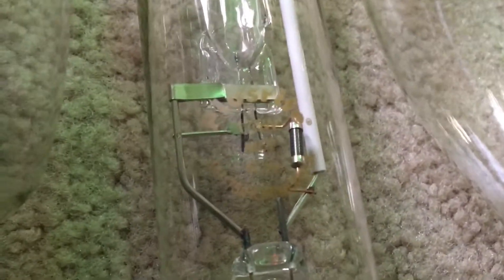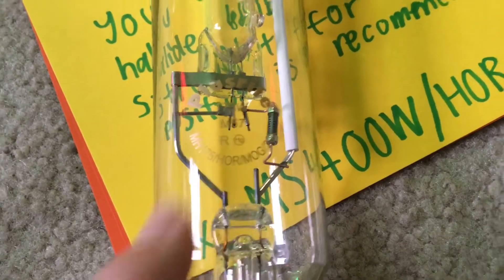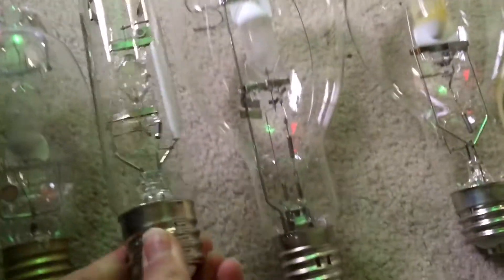The bulb I'm featuring for the horizontal burning position is my Plusrite 175 watt horizontal burn position aquarium metal halide lamp. You can see the letters HOR right there indicating the burning position. This bulb can only be burned horizontally — it cannot be burned base down or base up. It can only be burned like this.